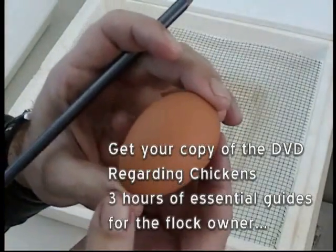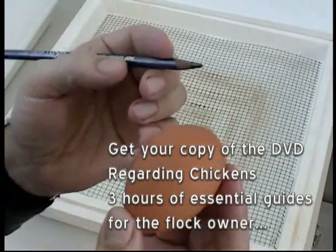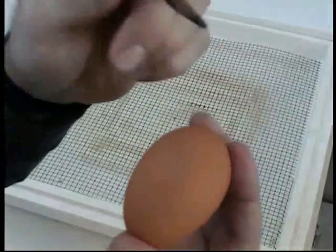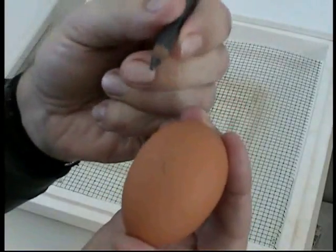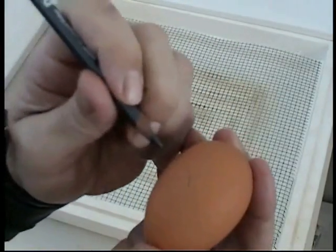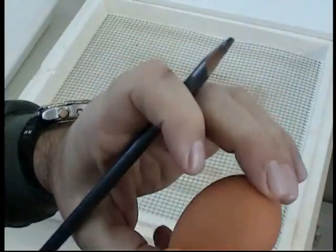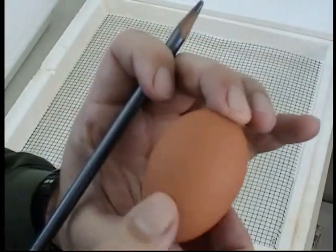If you're not using the automatic egg turner and you're going to turn them by hand, you'll have to mark each egg. What we do is mark a zero on one side, turn it 180 degrees, and mark an X on the other side. Make sure to use a pencil with very soft graphite and keep the tip rounded. Be careful not to poke a hole in the egg, especially if doing this with children — they may put too much pressure and ruin the egg. Each day an X or an O should be up with every egg at the beginning and end of the day.